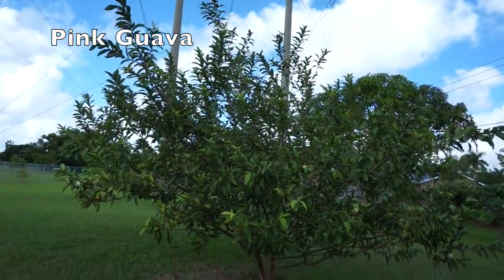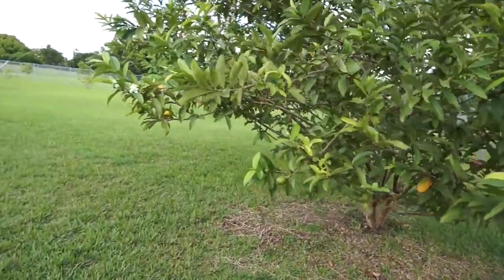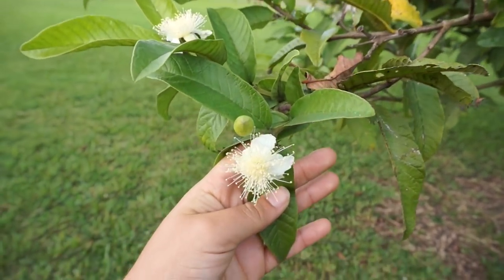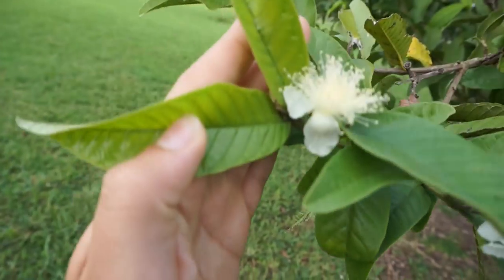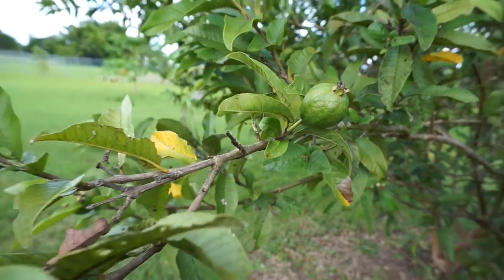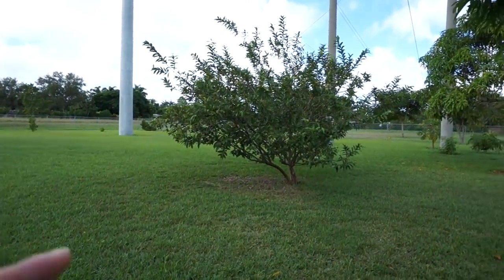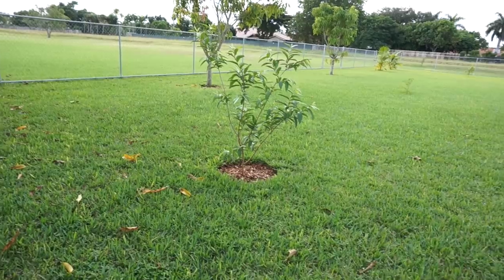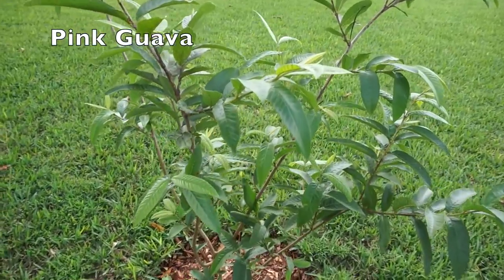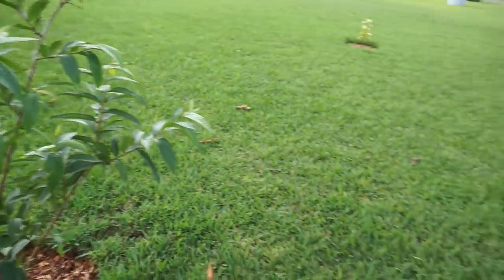Right here we have our guava tree that has been producing for maybe four or five years. It's flowering and fruiting right now. During the winter it's a bit slow and there's not that many things fruiting, but the guava is one of the few that fruits multiple times a year. So we have this big one grown from seed, and then a little guava tree we planted recently — probably about two years old, also grown from seed from this guava tree. Guava produces pretty fast.